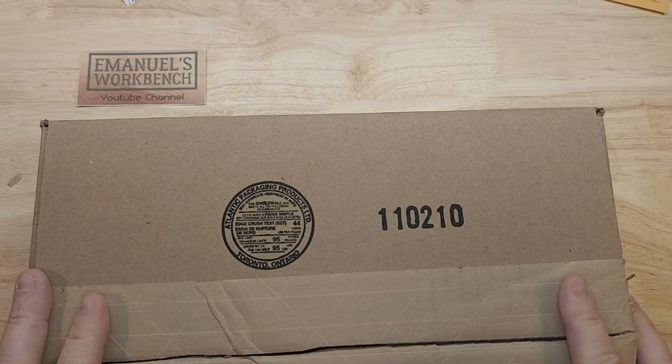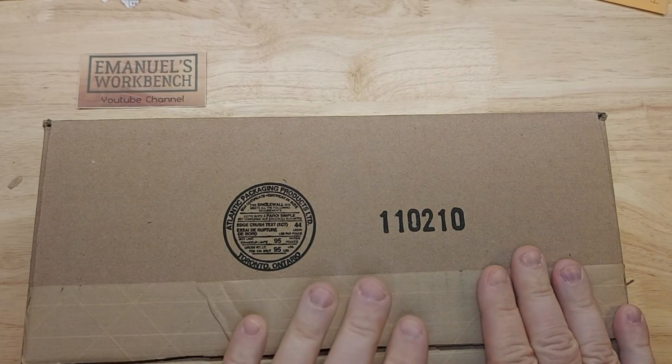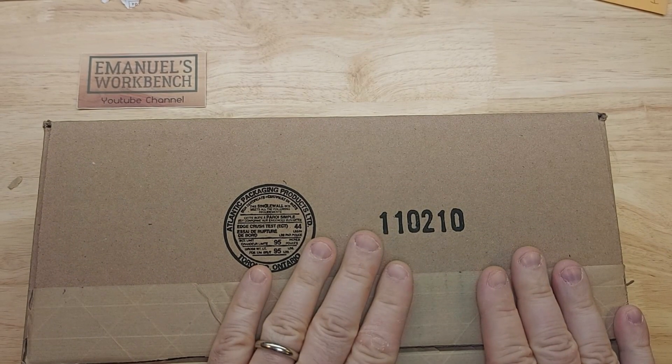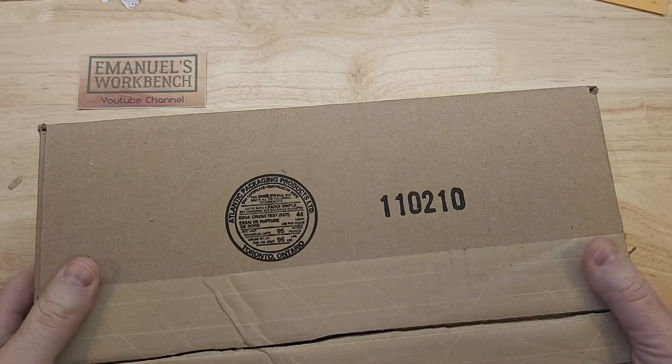Hi! My name is Emmanuel and welcome to my workbench. Today I will be doing a mail call of a package that I received from the Royal Canadian Mint. So let's get right into it.